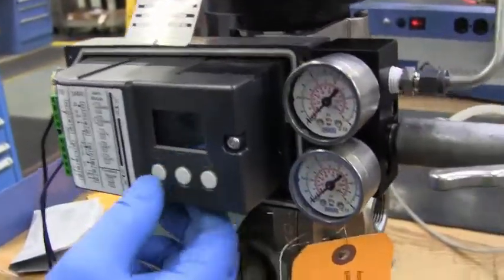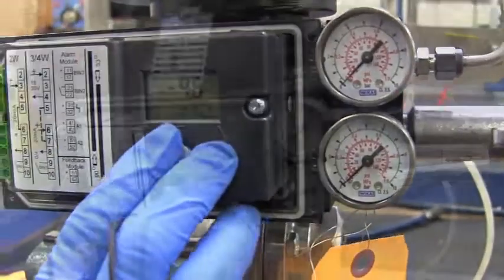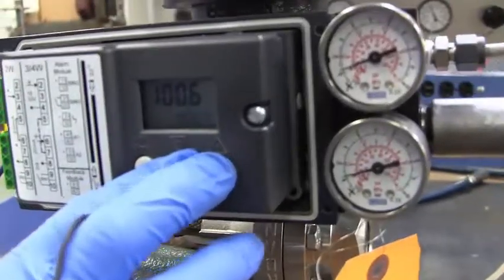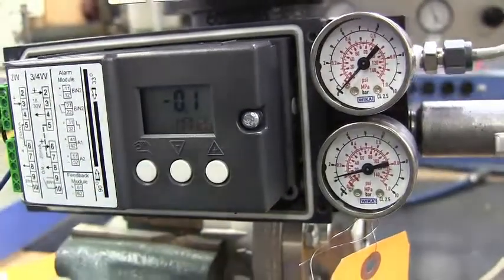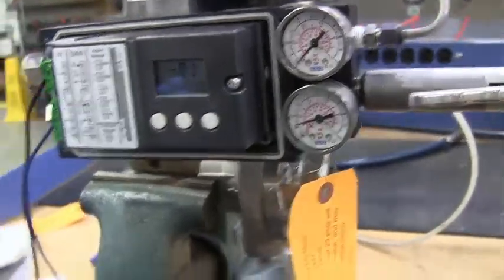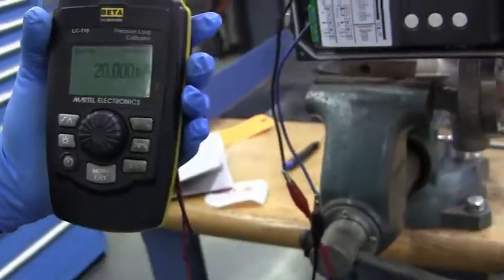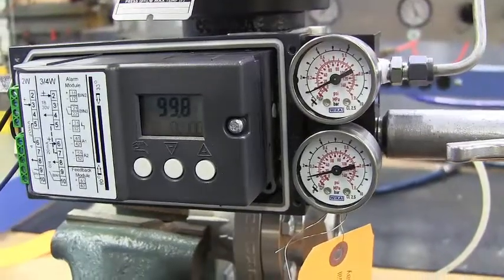There's a manual and there is an auto. Right now it is in manual, so you can manually move the valve up and down. It also runs into auto — tap the hand key once. You can set this valve into auto and then you can run it from 0 to 100 for the stroke of the valve.